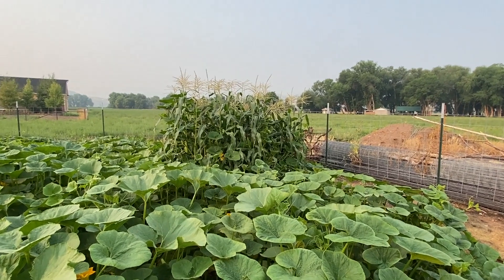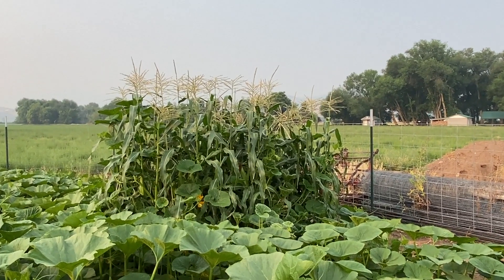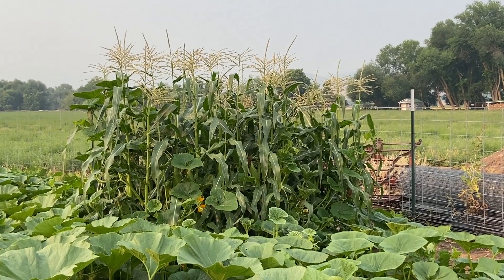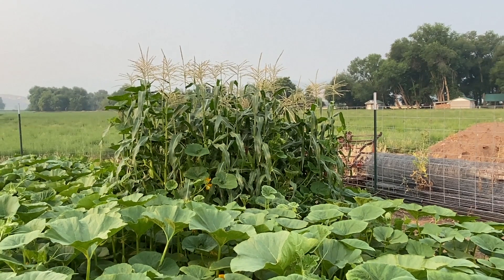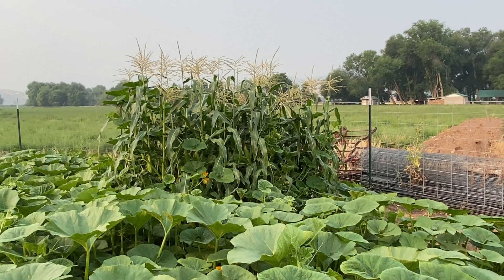I'm excited for Payson and Bexley and Brighton to come and pick the corn that they planted themselves off of these few stalks we have here.